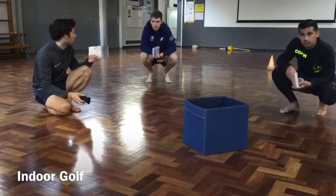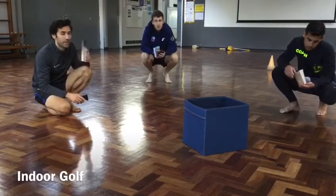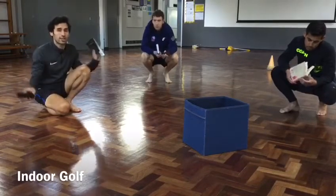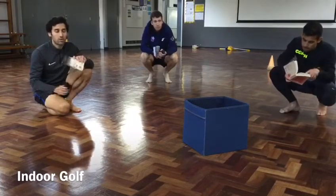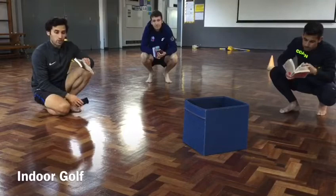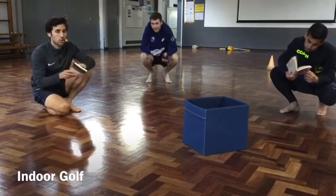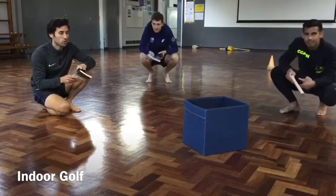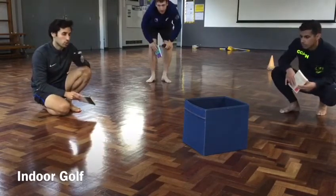We've designed a hole in the hall here, but you guys can design your course at home and make it as creative as you want. You can start in the kitchen and end in the bedroom, or the other way around, to make it more interesting. What you need to do is hit your ball of socks around your course and get it into the hole with as few shots as possible.